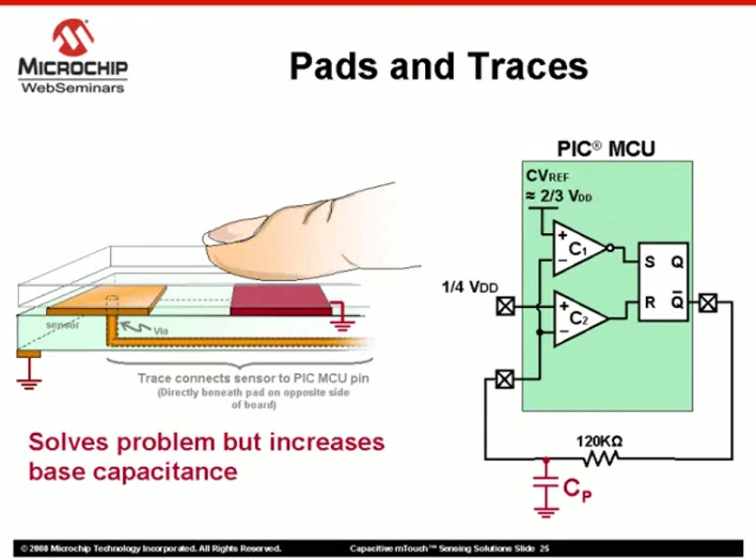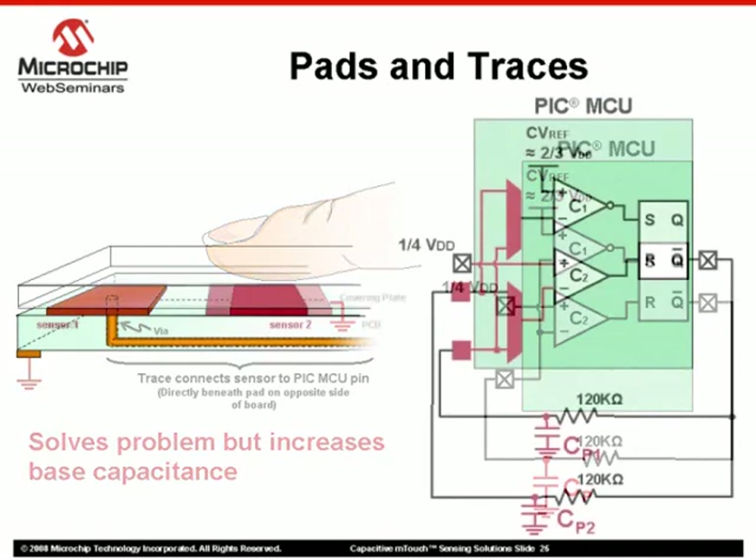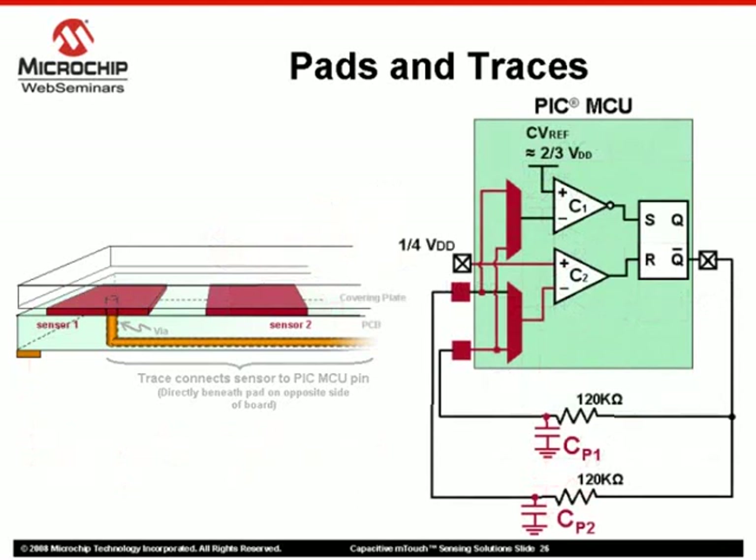The second method introduces a ground pad placed directly opposite the trace. This solution works, but remember, a decrease in the distance between ground and sensor will increase the sensor's base capacitance. Therefore, it is suggested that traces be routed away from areas that have the potential of coming into contact with finger presses. Another consideration with trace placement is in relation to other sensors on the board, where the trace from one sensor passes directly below an adjacent sensor.